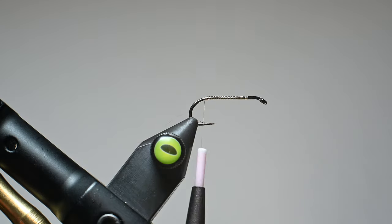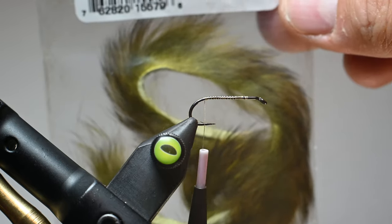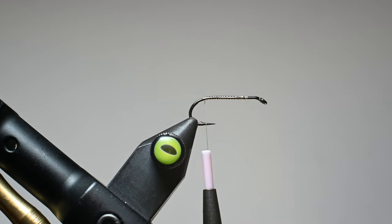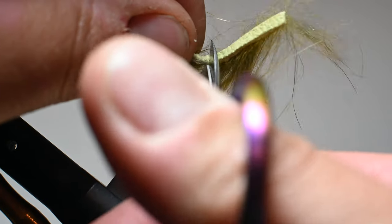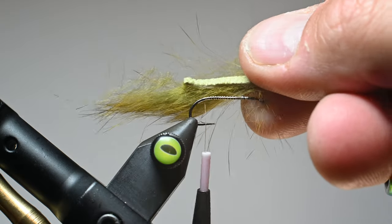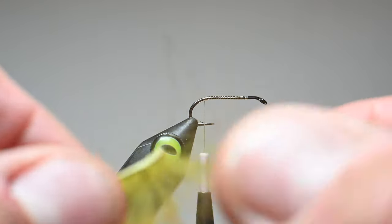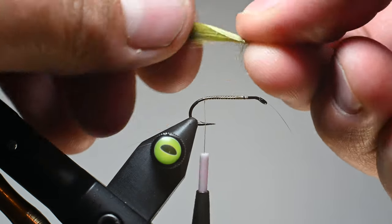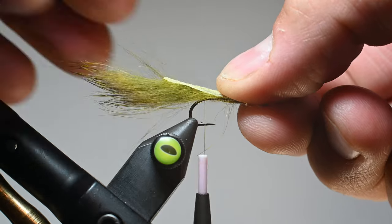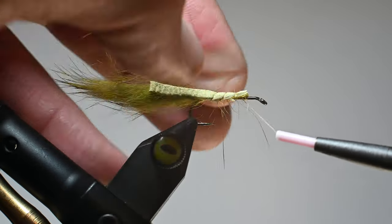For this product we're going to use the same exact techniques that Flyskins uses. We're going to take a piece of this micro rabbit strip — this is an olive variant — about the length of the overall hook. Then I'll pull off the hair of about half of that little strip we just cut off, leaving the hide exposed. And we're going to tie it in right there on top of the shank so that the rabbit fur is going basically how I'm showing you here. You'll see why in a minute.